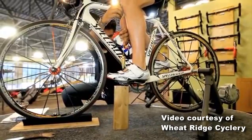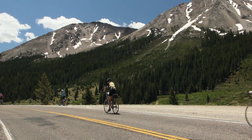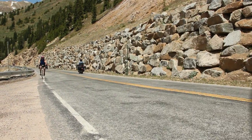The bike shorts have become very technically advanced and you have a lot more variety and choices. The composition of the bike shorts can be anything from chamois to a gel-type padding.